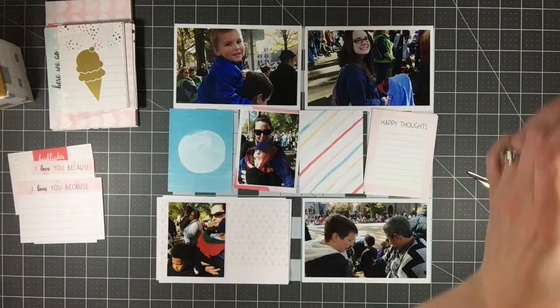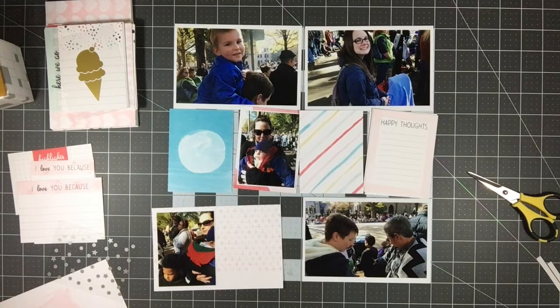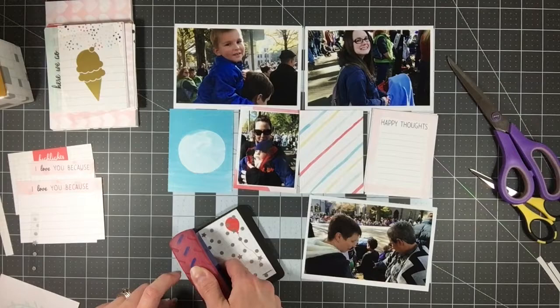These pictures are actually from when we were out watching the Christmas parade for Kaylin's birthday in 2015. When I flipped through the kit I realized I thought I was going to include a lot more Christmas than I do — I don't think I include any Christmas in the end — but because it's his birthday I figure it could still work. This kit is more of a summery, springy kind of feel, but there are a few balloons and a couple of different things in the kit that could work for a birthday.